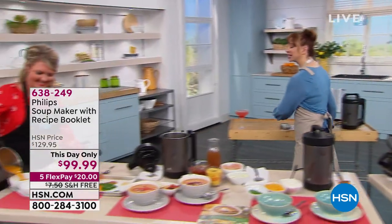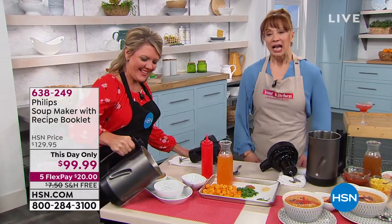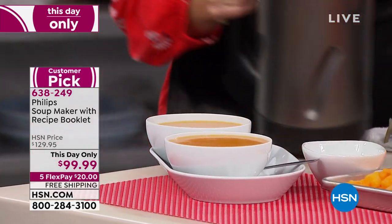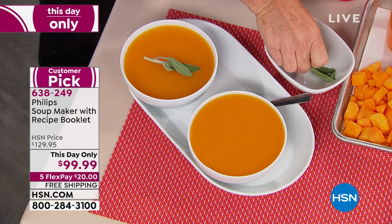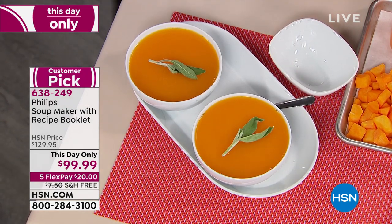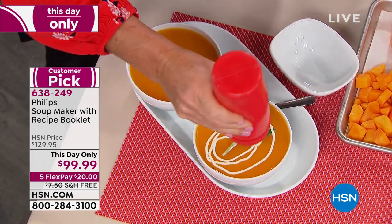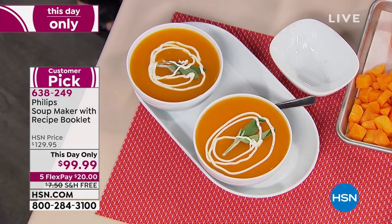I have been obsessing about this product since the first time we presented it. They used to call me the soup lady in my neighborhood because I really am obsessed with soup. This is a day-only deal and you're going to hear that magical sound — flex pay is only good for the next couple of hours, so the price and the flex pay are limited.